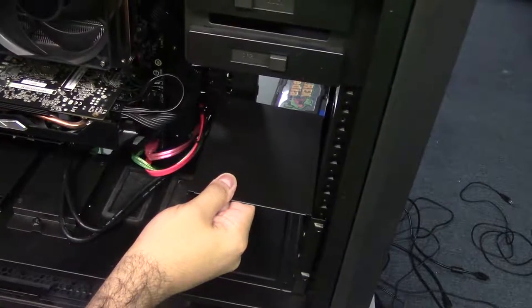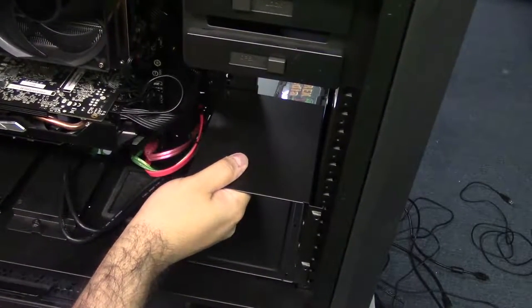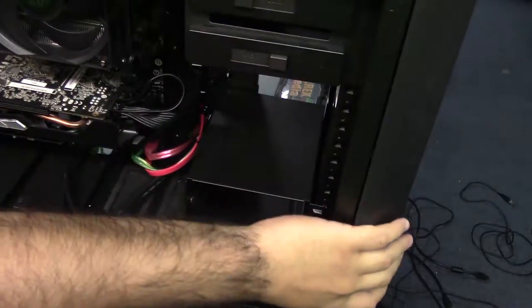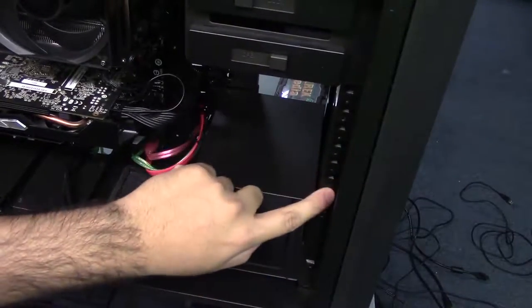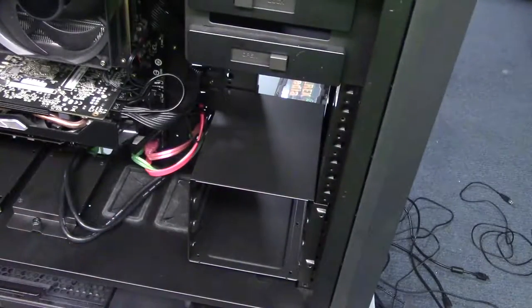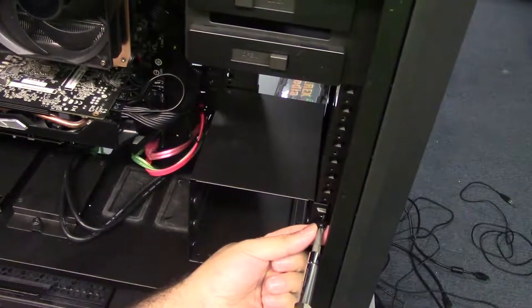You're going to want to lift it up — it doesn't line up from the ground, so you're going to have to lift it up ever so slightly. Once you feel it go into the back holes, you're going to want to push it so the clips grab in on these rectangles and the screw holes will line up. Once you've done that, you can just go ahead and start mounting it and securing it to the case.